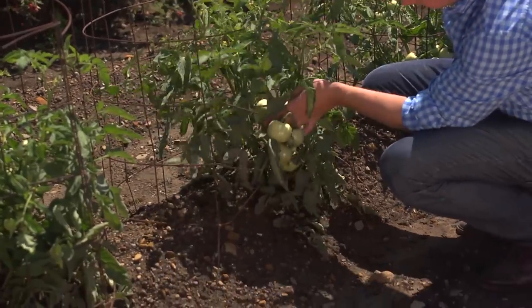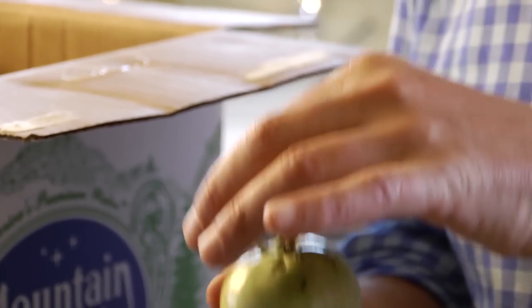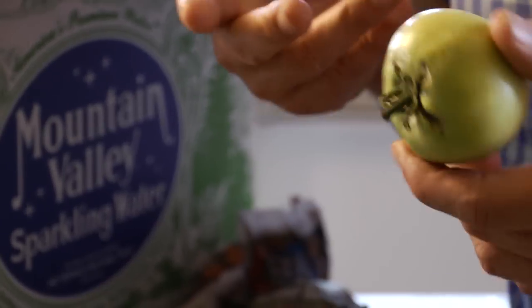Success in ripening a green tomato begins in the garden. What you want to do is cut them with a knife — a sharp knife, or scissors — and you want to make sure that you leave the little cap and stem on. That actually helps. When you bring them in, just rinse them off with some tepid water and let them air dry.